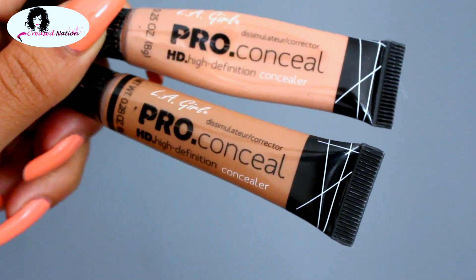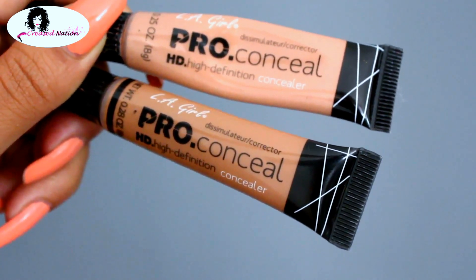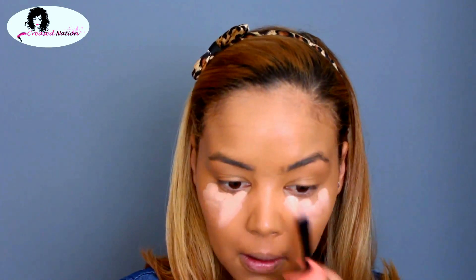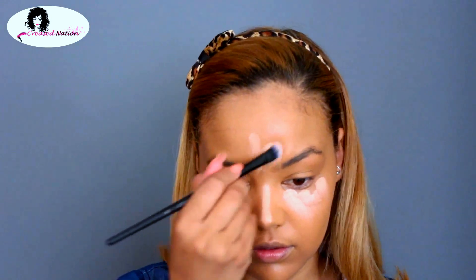For highlighting, I'll be using the L'Oreal Pro Conceal HD Concealer in the colors Nude and Almond. I'll first go in with Nude and then with a little bit of Almond over top, so that it is not as light as it is right now.